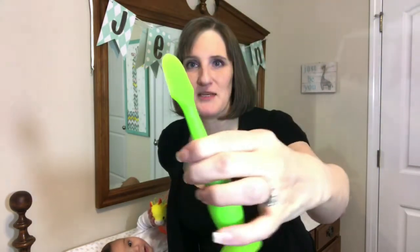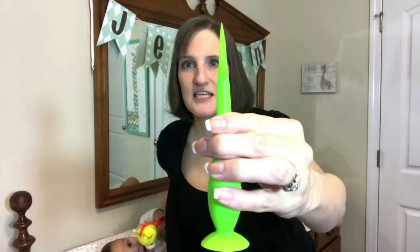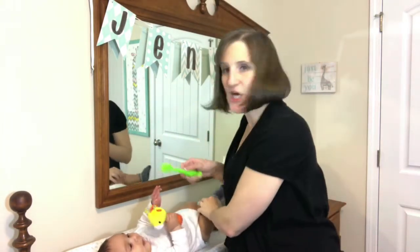I'll hold it up so you can see it really close. It's like a little silicone bendable — kind of like a little spatula is what I've heard it compared to — and it is specifically designed to put diaper cream or ointment on it and to put it on their bum.